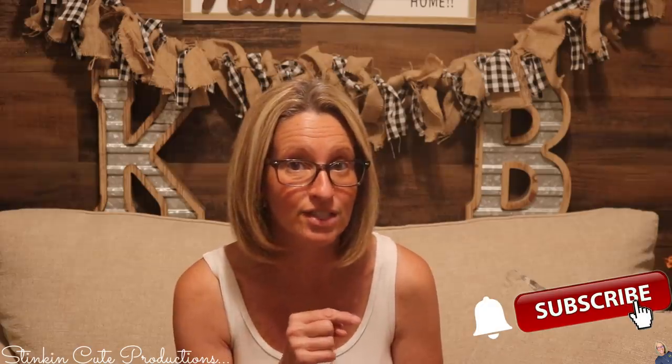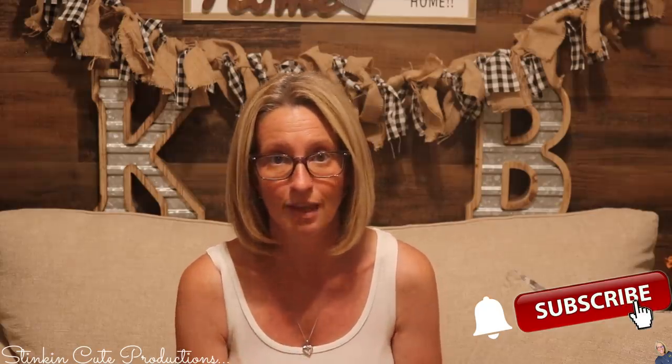Hey everybody, welcome back to Kelly Barlow Creations. If you're new to my channel and you're stopping by for the first time, thank you for stopping by. Welcome to my channel! Stick around a while by clicking that red button for more crafting on a budget, more everything on a budget videos to come. And if you click it again when the bell appears, YouTube should notify you every time I upload a new video, depending on the option that you choose in the drop-down menu of the bell. If you're interested in following me on social media, you can find those links in the description box below.